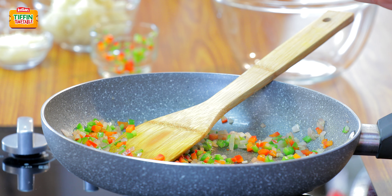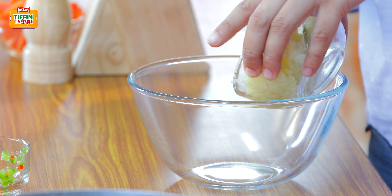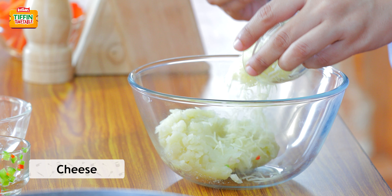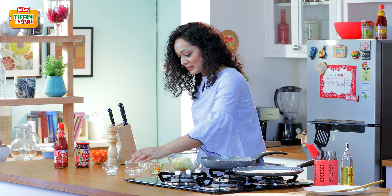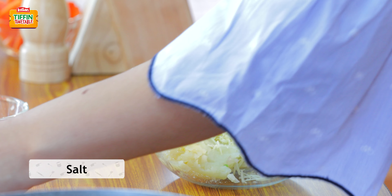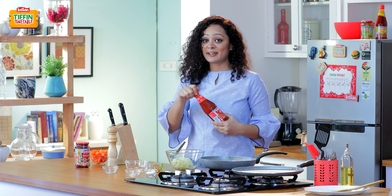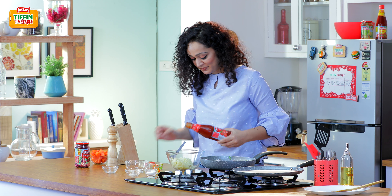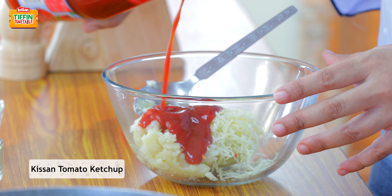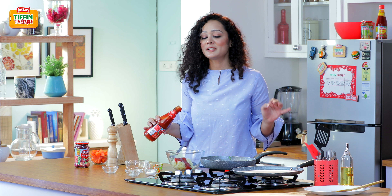Our bell peppers are nicely sautéed. Now, to start making our roastie mixture, I'll add 2 boiled potatoes which I have grated, then cheese, and a little onion. Now we will add Kisan tomato ketchup — around 2 tbsp. Kisan tomato ketchup, with its perfect thickness, adds a nice tomato punch, which I'm pretty sure all of your kids will just love it.